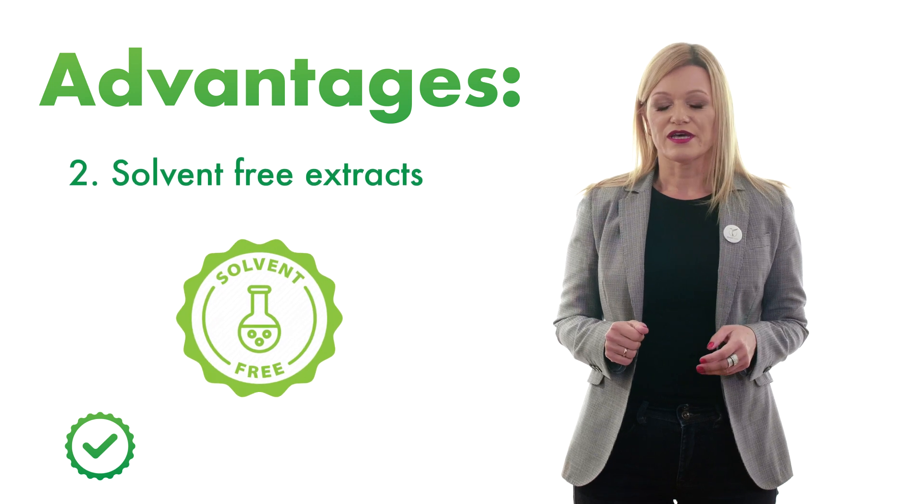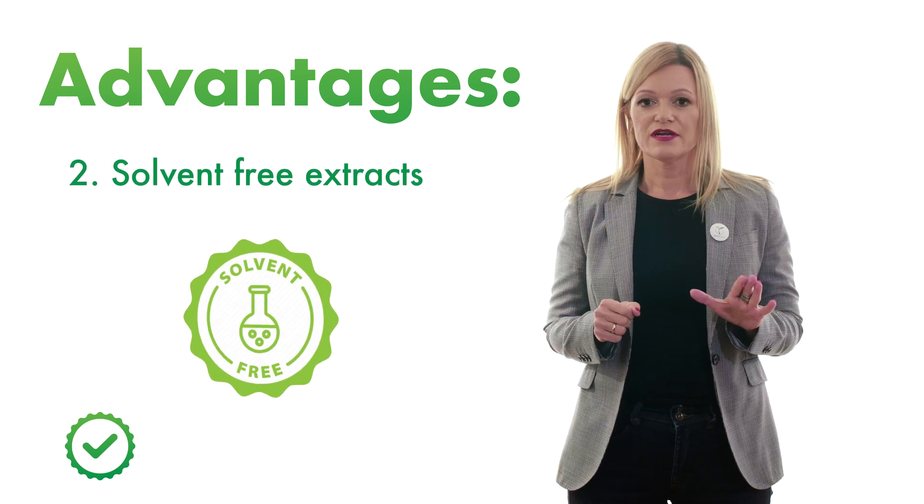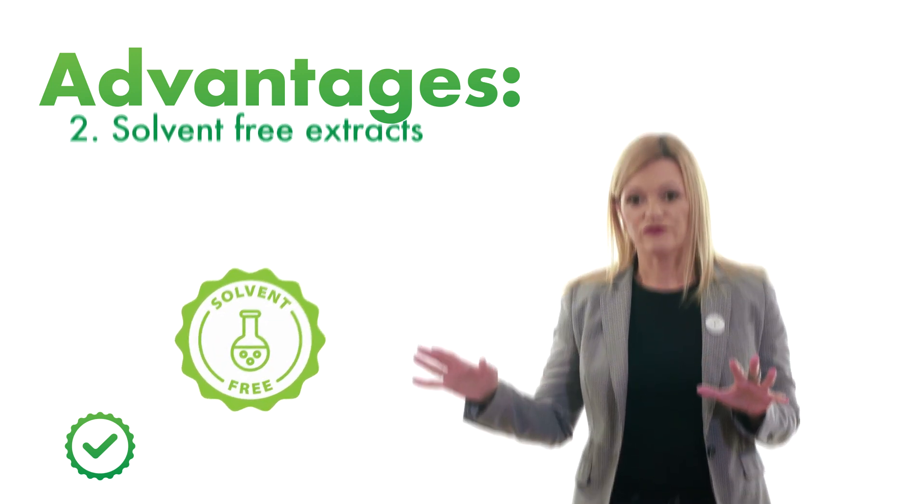Second, it enables the production of solvent-free extracts, and this makes them safer than other extracts which are produced with organic toxic solvents.